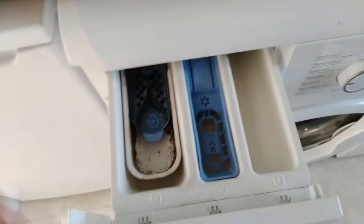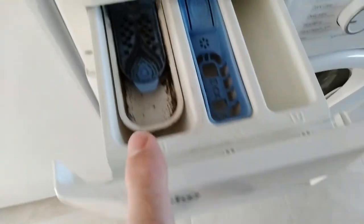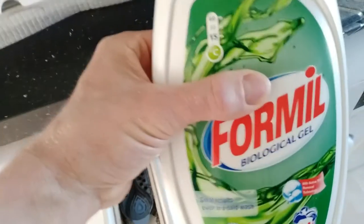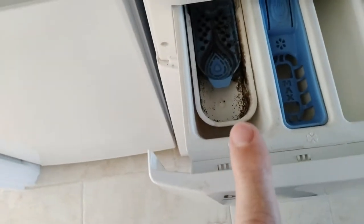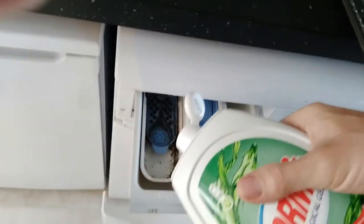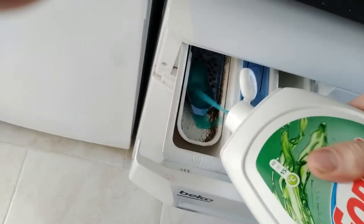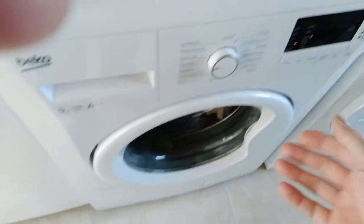So for anyone stuck on this with a Biko — and probably all other models and makes are exactly the same — you want to be putting your liquid in drawer number two. We want to put about 40ml of this stuff in. Let's get going, hopefully this will work.